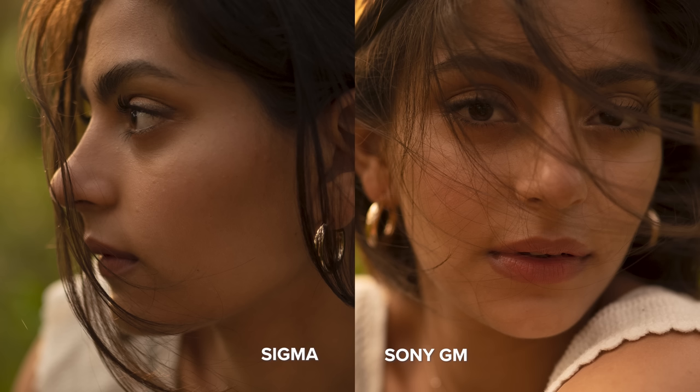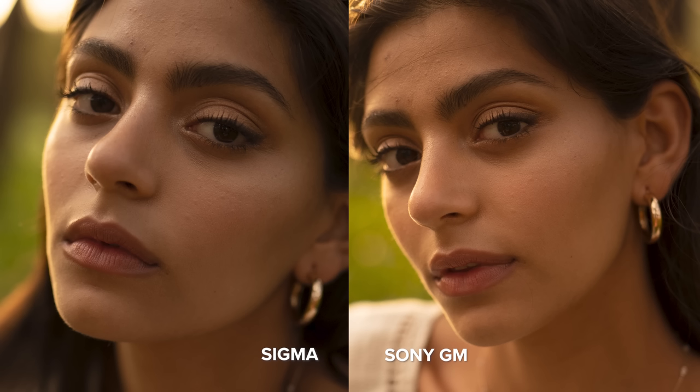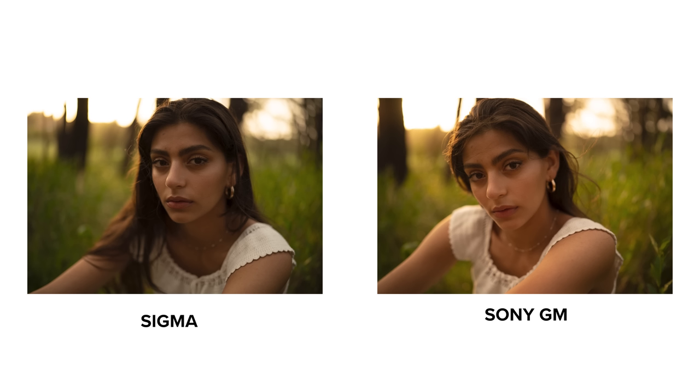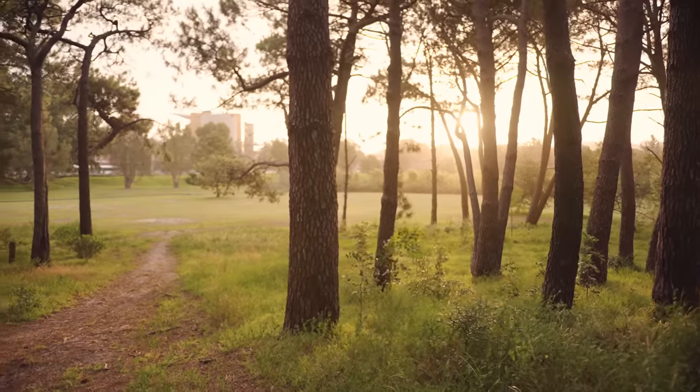While both lenses had some out-of-focus photos, I found that there were more unexplained out-of-focus images from the Sigma. With the G Master, a photo would usually be out of focus if Annie did a quick movement that I wasn't ready for. The same goes for the Sigma, but there were also moments where it would focus on her shoulder or her hair, and there would be a small succession of photos completely out of focus before I had to re-trigger the autofocus.